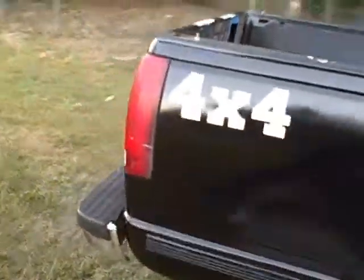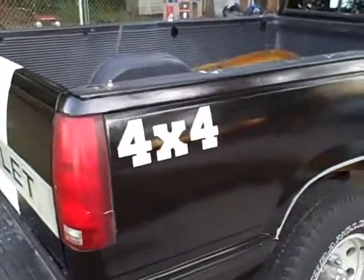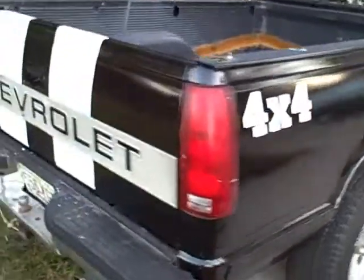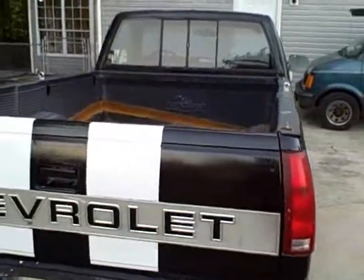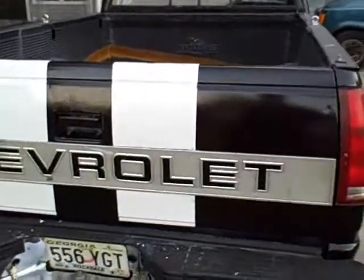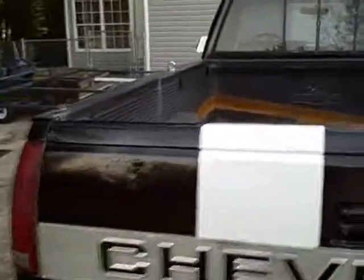We'll roll to the back. Got me some 4x4 decals, they're just vinyl letters, got some lady to cut and send me. Good old rusty bed liner — the bed's not in bad shape. Got my racing stripes now, and right here there was a big dent and I just worked it out the best I could.